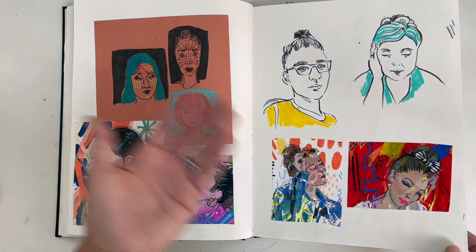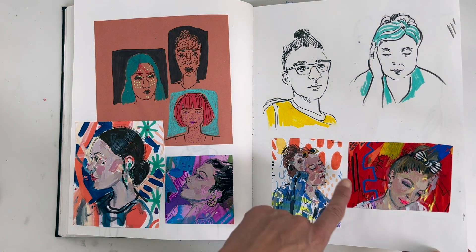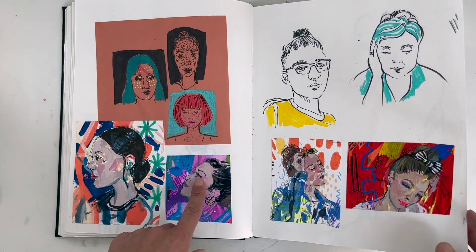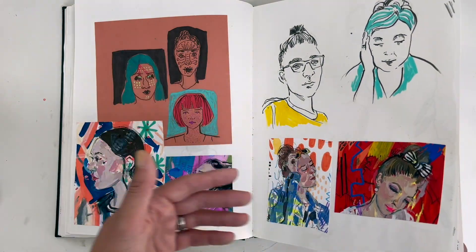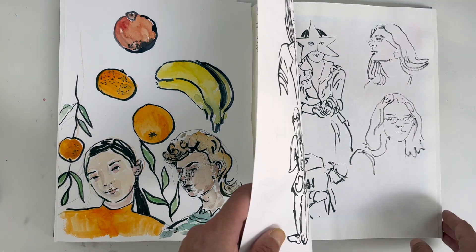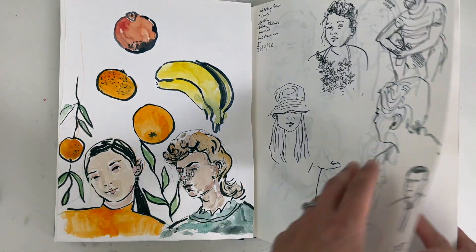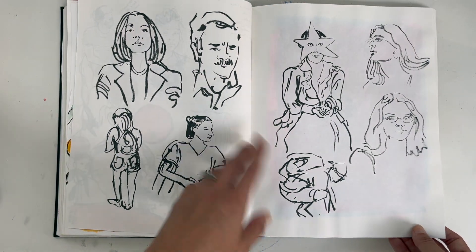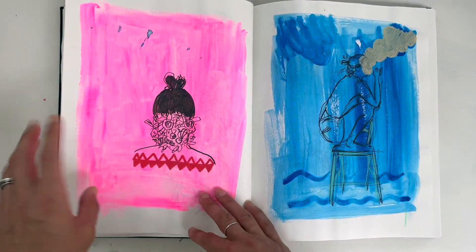When I look back on it I'm like, oh, I did give lots of things a go. Portraits on abstract backgrounds — I don't necessarily do that anymore, but it's something I might go back to on a canvas. I also quite like this with the brush pen; I do love working quickly with brush pens.